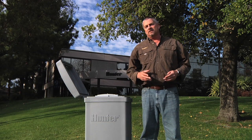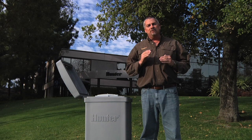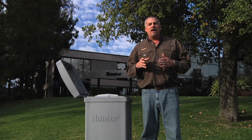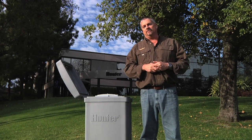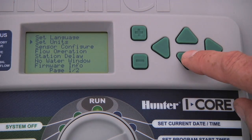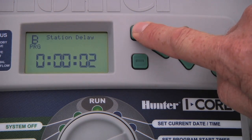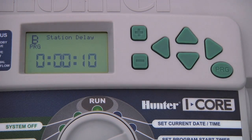The next feature we will talk about is delay between stations. This is a feature that allows you to put a delay time in between the operation of stations — for example, to allow a well to replenish. It's also a very handy feature if you have very slow closing valves, because it gives some time in between zones for the last valve to shut off before the new one turns on. To program a station delay, turn the dial to advanced features, press the down arrow button to select station delay, and press the plus button to access it. Notice that this delay is set by program. Use the plus or minus button to program a delay from one second to nine hours.